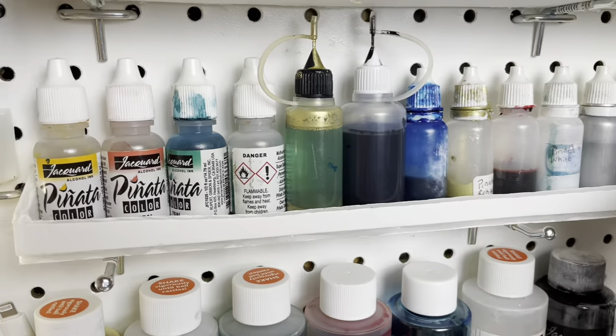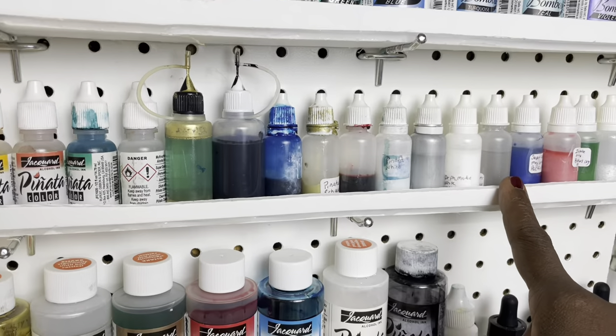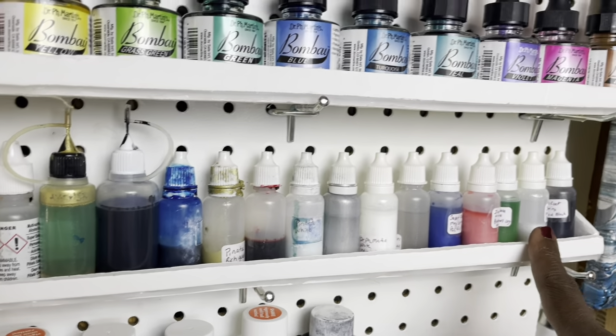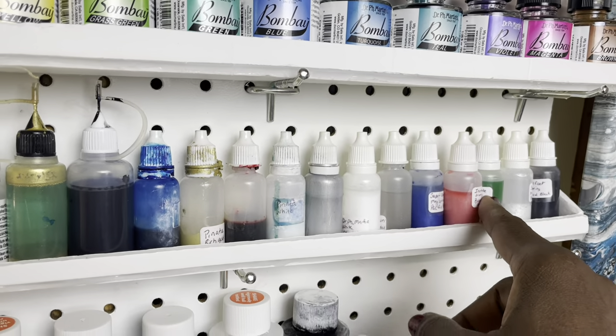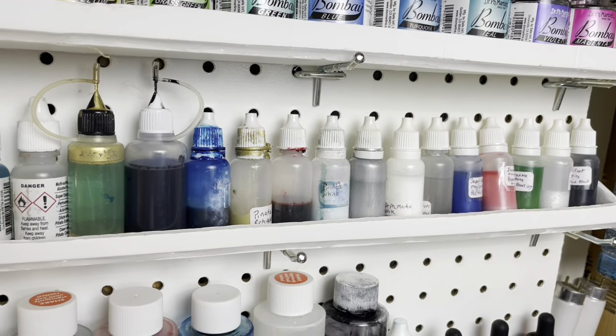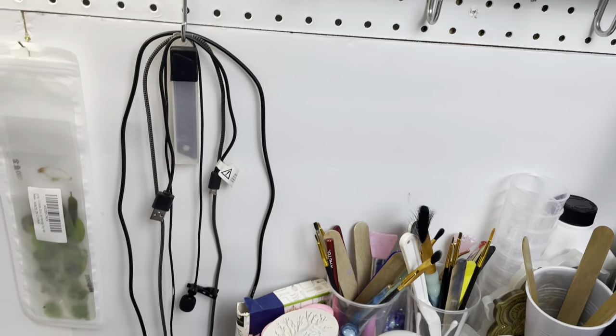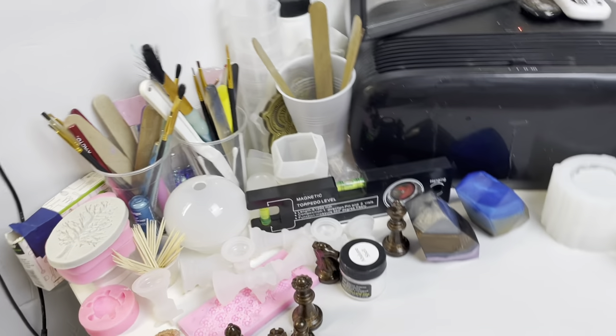Now here — it stops here. These are test ones for the paste that I was making. On to the messy desk.